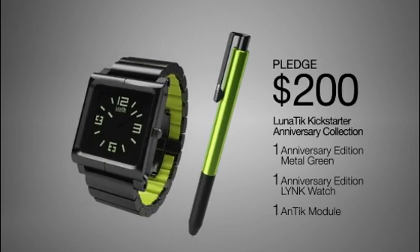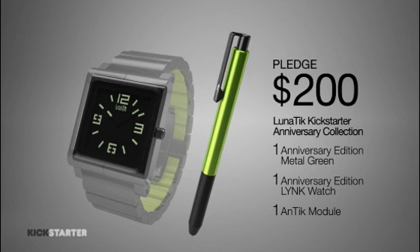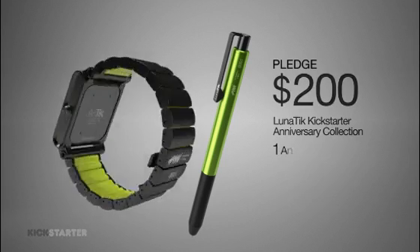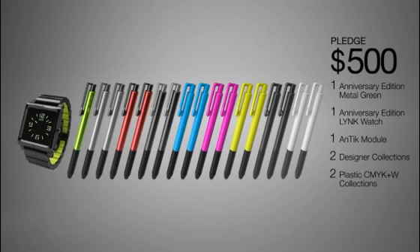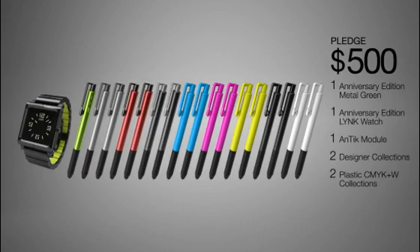For a pledge of $200 or more we wanted to do something special that will never be available at retail, commemorating the one-year anniversary of TikTok and Lunatic. So we created the Lunatic Kickstarter anniversary collection — an exclusive green anodized Lunatic alloy touch pen and Lunatic link watch kit in black anodized aluminum with green silicone accents, plus our new Antic analog waterproof watch module. Both will have matching laser edge serialization and designer signature. For a pledge of $500 or more you are all in — you get everything you see here to share with your friends, family, and co-workers: the Lunatic Kickstarter anniversary collection including the Antic analog watch module, two designer collections, and two of every plastic color.